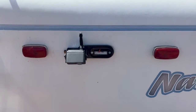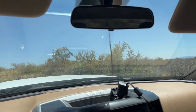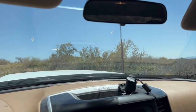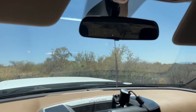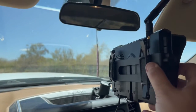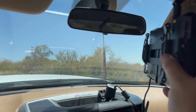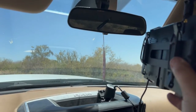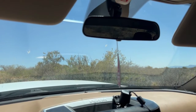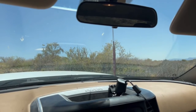Now we're here in the truck and we're going to mount our backup camera monitor. This one came with a rearview mirror mount — it just uses elastic bungee straps over the mirror, so it's really simple: pop it on when you're using the trailer and take it off when you're done. We're putting that on right now and getting it plugged into power.